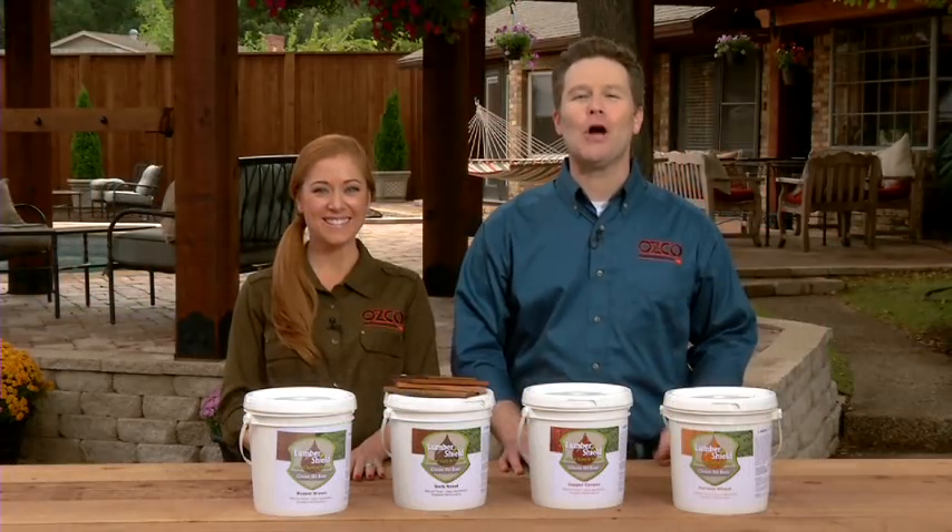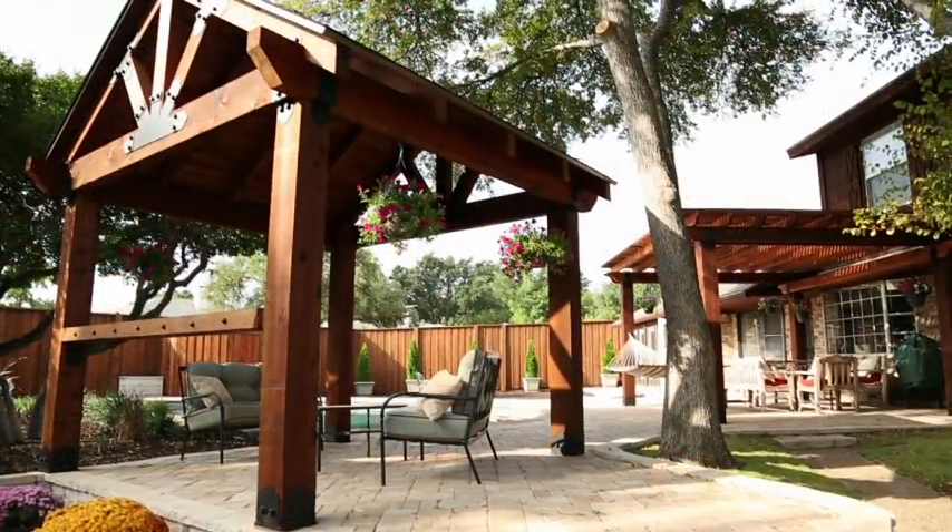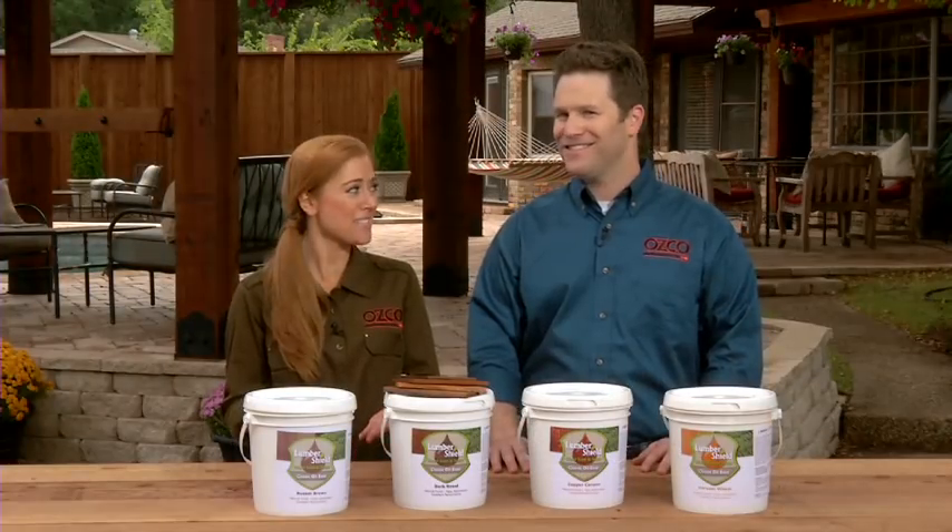Hey, Matt here along with the very talented Lisa. Now today we're talking about toning your timber, lacquering your lumber, boosting your boards. Okay, I think they get it. We're talking about staining.